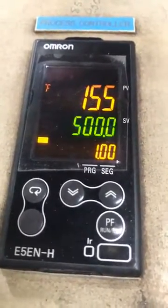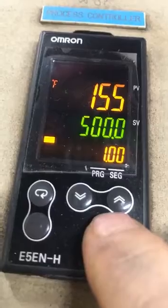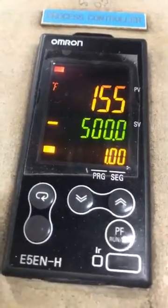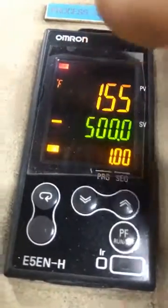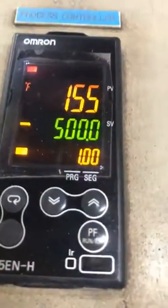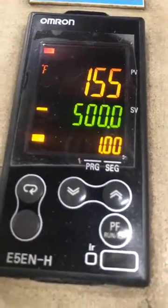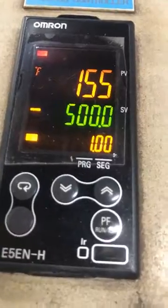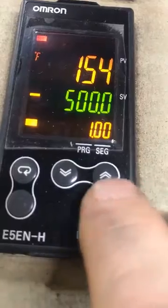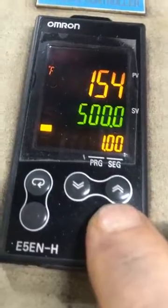We're going to start up program number one right now. The way we do that is we look for this little key that says PF run reset, and we press this down and hold it down. The oven is heating up — this is indicating that our burner's on, this is indicating that our program's running. The controller is currently engaging the program; it's under purge right now and it will run until the program times out, or until you come over here and hold this button down to turn off the oven.